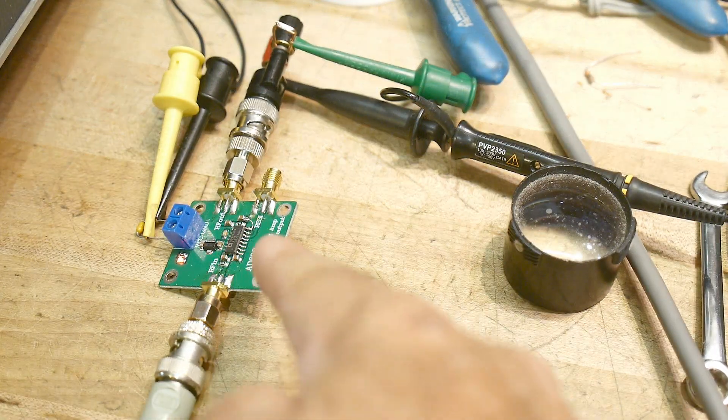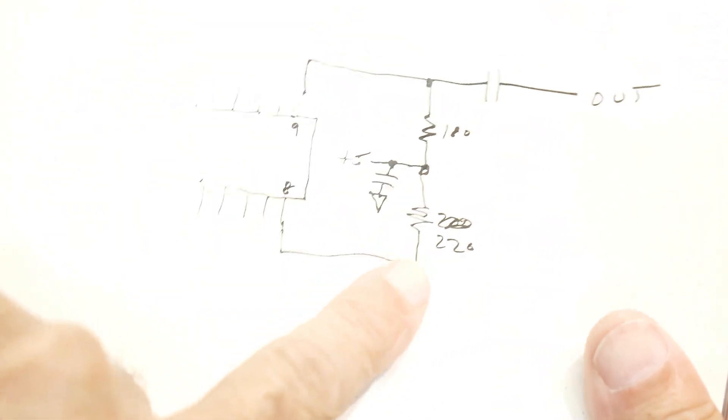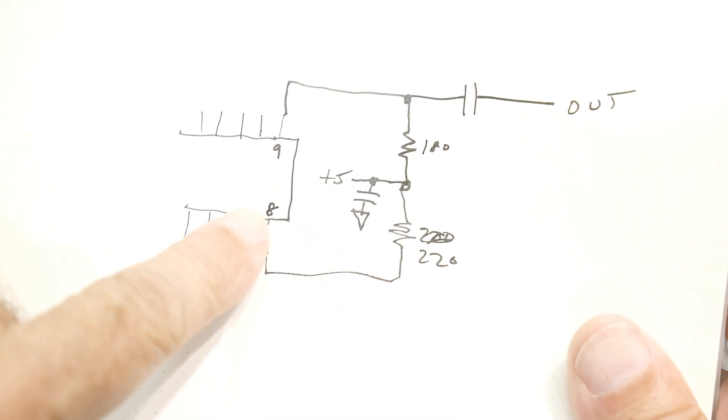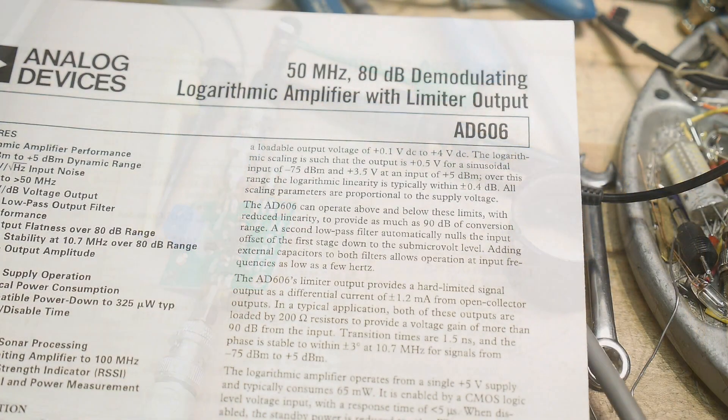If you buy one of these modules, check yours to see if it's not wired correctly, and add that 220-ohm resistor to pin 8 — then yours will work too. That was chip of the day: the AD606.